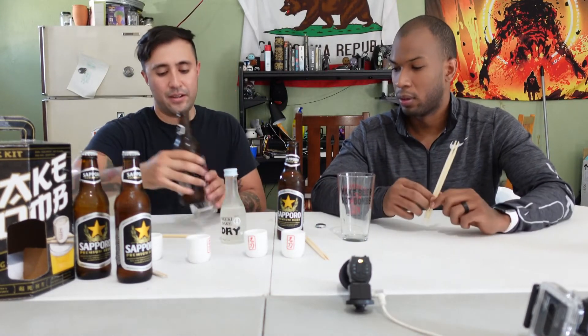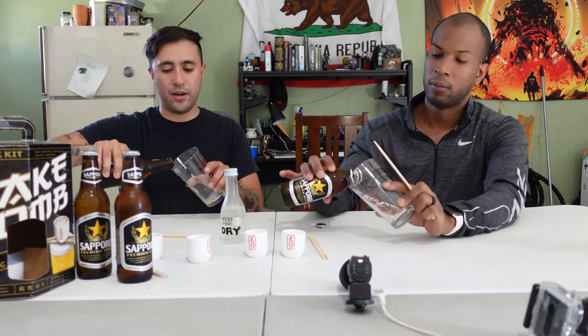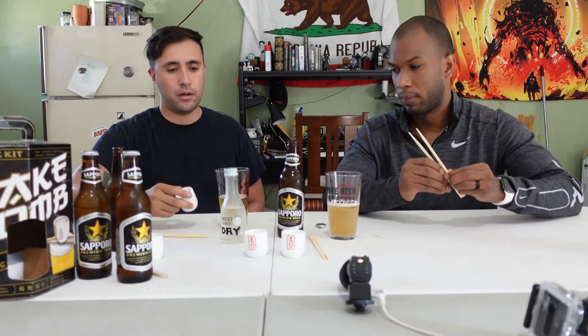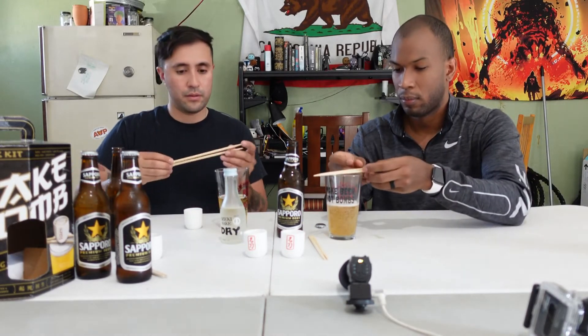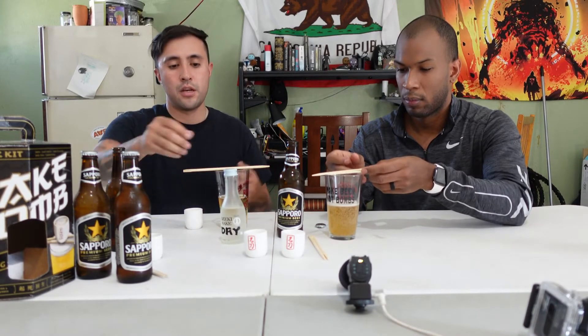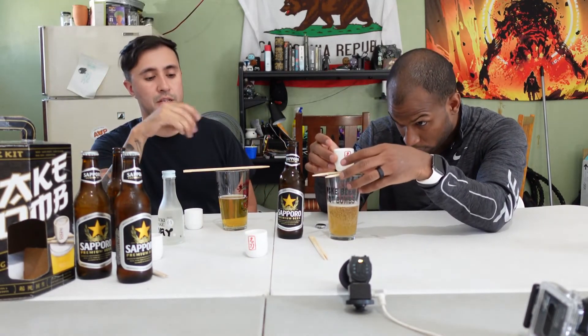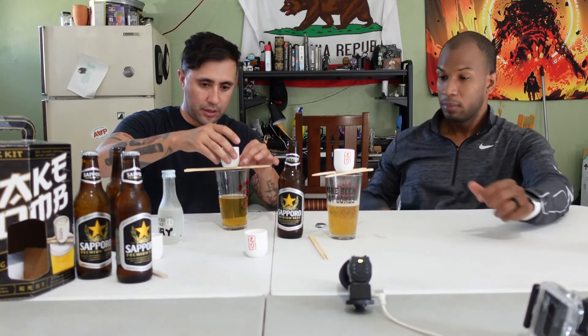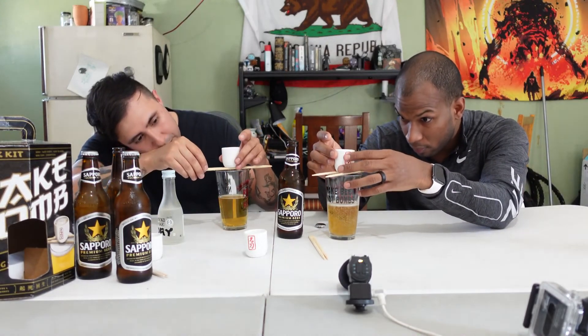We can do this one or two ways — we can either fill the glasses all the way up with beer and do a full chug, or we can do a half glass of beer and then do two drinks. First one's gonna be a chug, second one you don't have to chug, whatever you want. We'll do half — that way it's more drinking and more fun. Go ahead and choose your shot glass, place your chopsticks on top of your beer glass, then place your sake glass on top of the chopsticks in a perilous position.